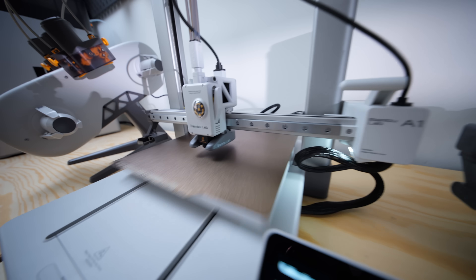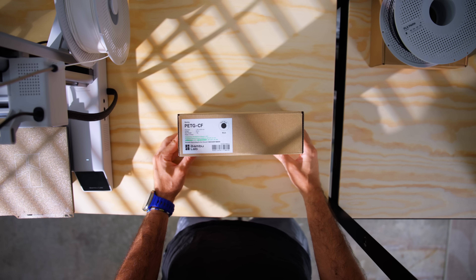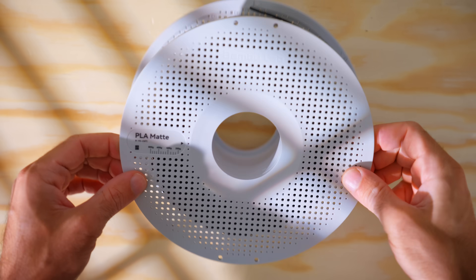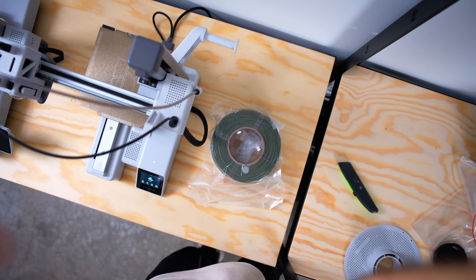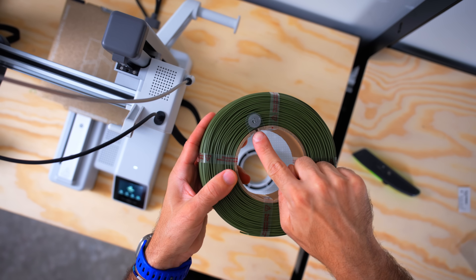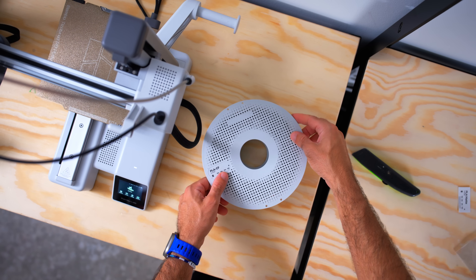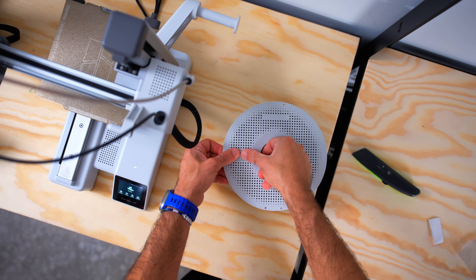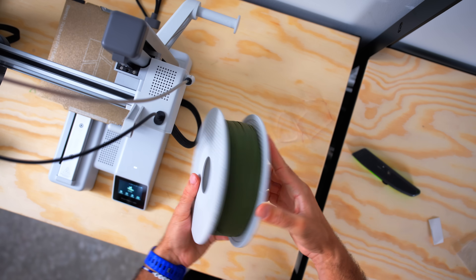Once you get set up, you'll have to decide what filament to use. While there are a ton of filament types worth exploring, PLA is extremely easy to use, offers great print quality and versatility, and is one of the most popular types out there, making it readily available and affordable. I personally love the look of Bambu Lab's PLA Matte, but it's totally personal preference and depends on what you're printing. For now, I would definitely start with PLA.